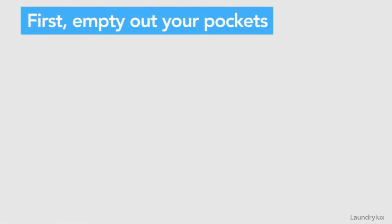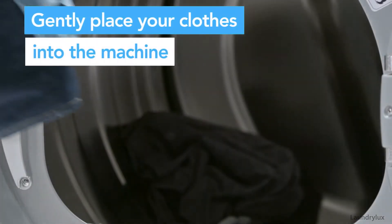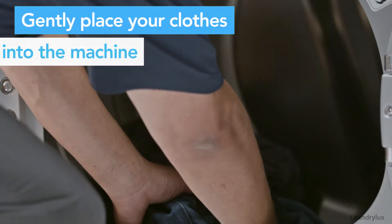First, empty out your pockets before loading your laundry. Gently place garments into the washer's drum.